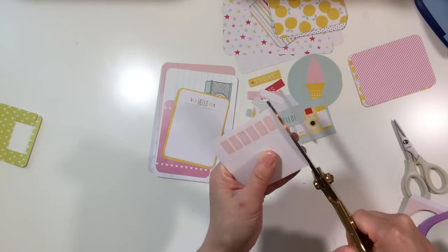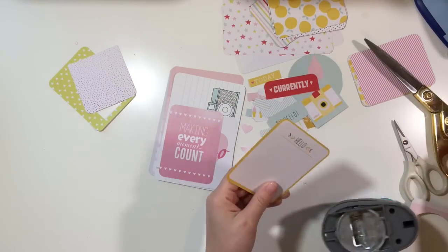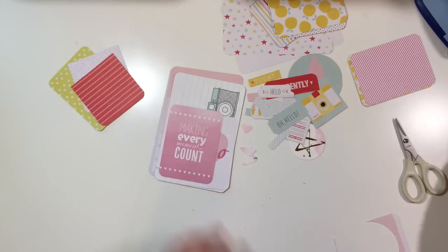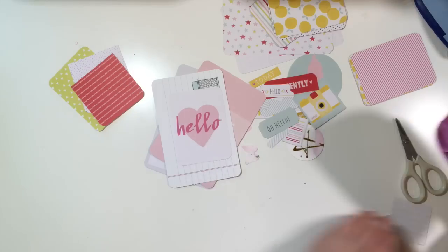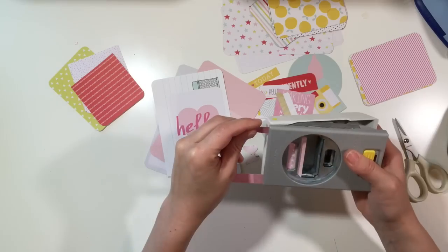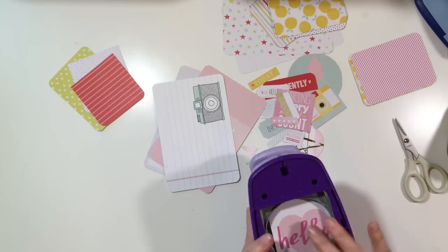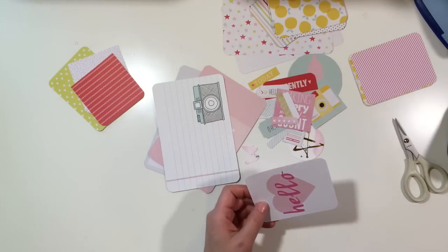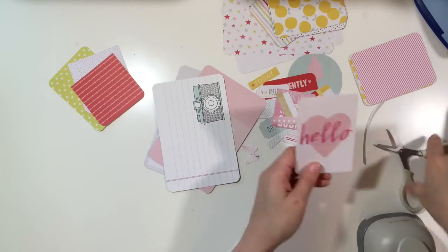I'm showing you how I'm cutting them up using my different punches and scissors. Here's one of my favorites — I'm going to cut the bottom part off and use my tab punch, and I found it worked perfectly. Just kind of test out your punches if you have them. If not, you can use your scissors for really mostly any of these things. If I have my tools handy I'm certainly going to use them.